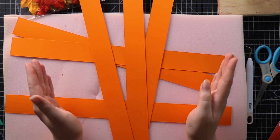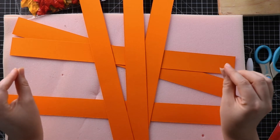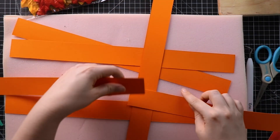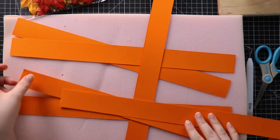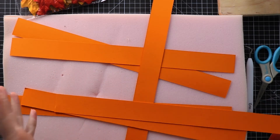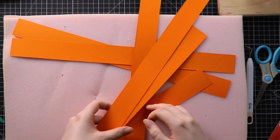For the large pumpkin I showed you at the beginning, I cut strips from A4 paper and then used double-sided tape to stick two together to make a really long strip. I used ten different strips to make that larger pumpkin, but as I said it is the same technique.